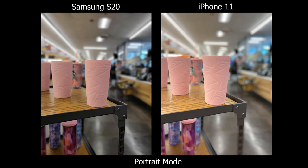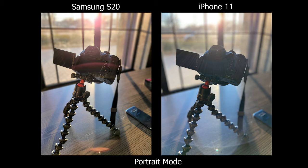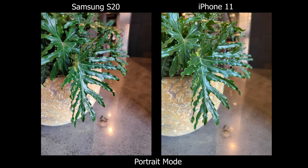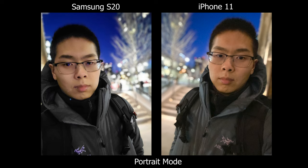So that is my comparison between the iPhone 11 and the Samsung Galaxy S20. I really enjoy the portrait mode on the S20 — it's a better experience, as well as the colors, which feel already ready to share on social media. But for performance, I have to go with the iPhone, and of course for video as well — hands down, that is the better video camera.